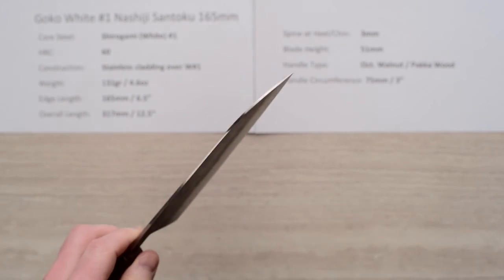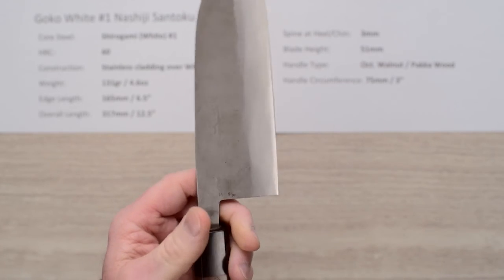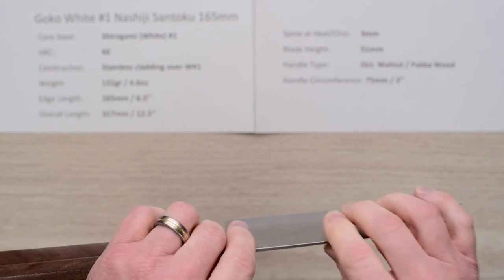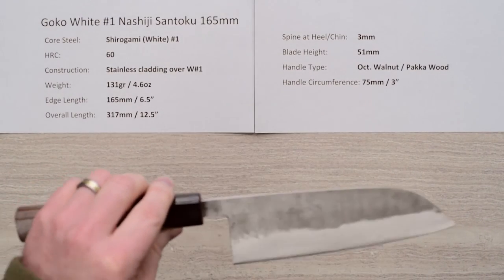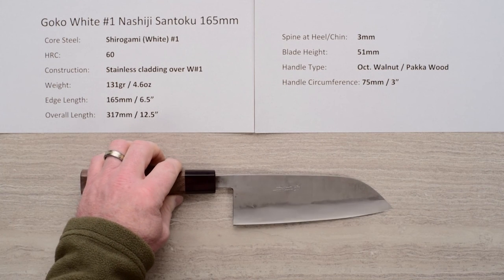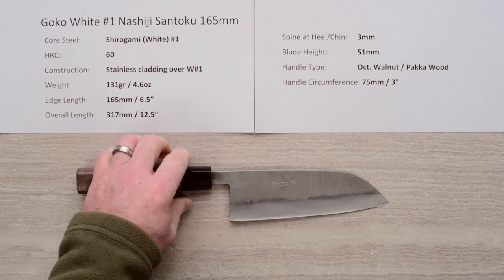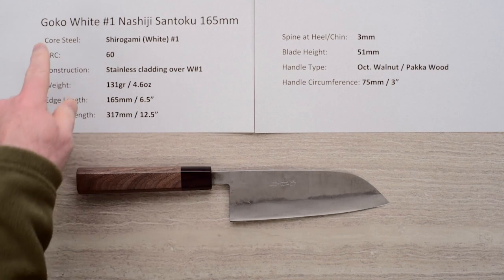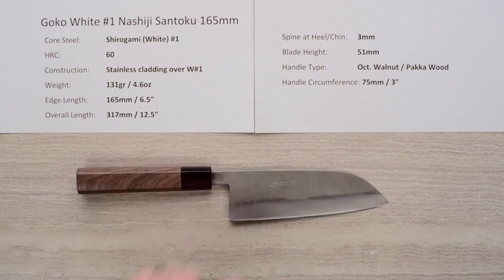Performance is quite good. This is a nice handcrafted knife with a lot of character that's not super expensive, and the Shirogami steel sharpens up crazy sharp — just wicked sharp, and makes you feel like a sharpening guru. There's nothing quite as easy to sharpen as a good Shirogami No. 1 Hitachi steel. So there you have an excellent Santoku — this is the GOKO Shirogami No. 1 Nashiji 165 millimeter.